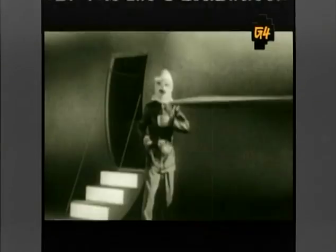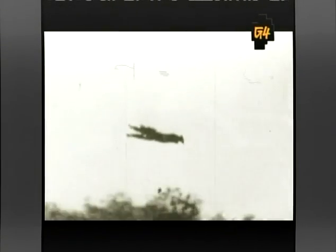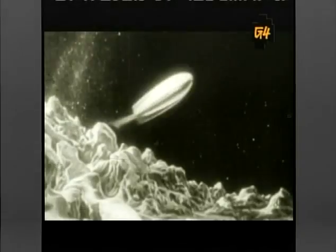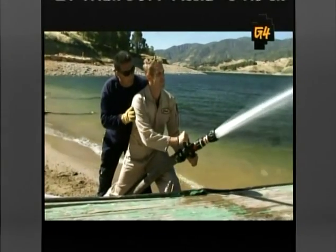The idea of strapping a rocket to your back and flying around like some emerged from science fiction in the 1920s, but the first practical flight tests weren't until the 1960s. Jet packs have rocket engines that use hydrogen peroxide or jet fuel to create controlled explosions. The expanding gas from those explosions is funneled through a nozzle creating thrust. But today we're going to get our thrust from a different sort: a fire hose.